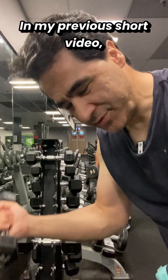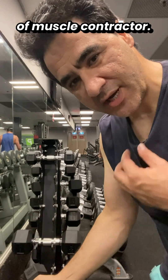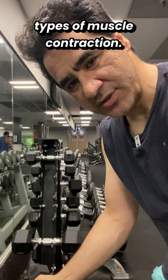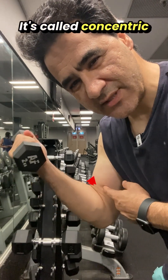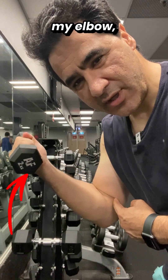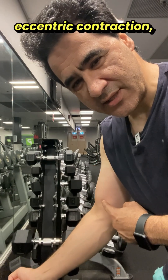In my previous short video I showed you three different types of muscle contraction. When I'm bending my elbow, my muscles are shortening — this is called concentric contraction. When I'm straightening my elbow, my muscles are lengthening — this is called eccentric contraction.